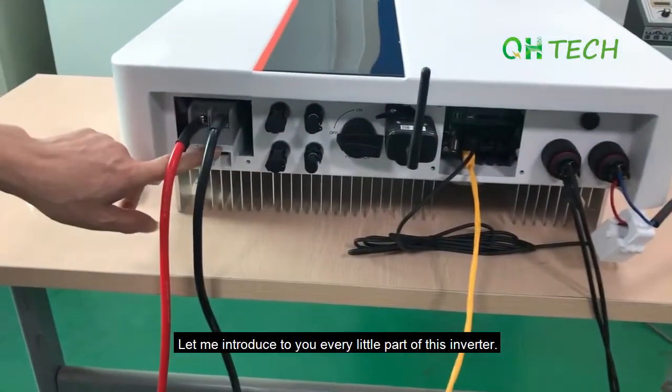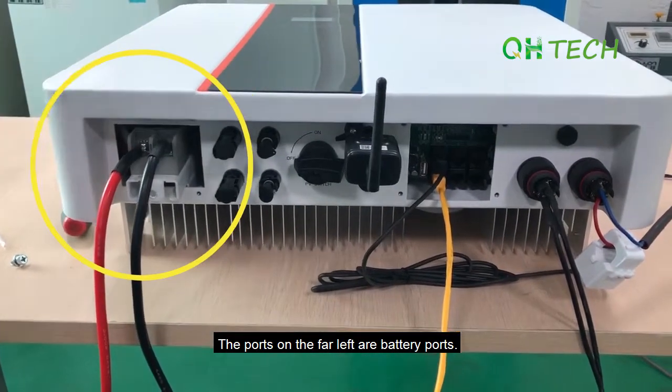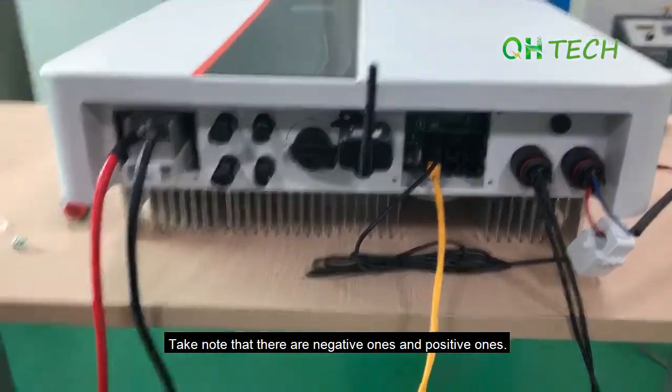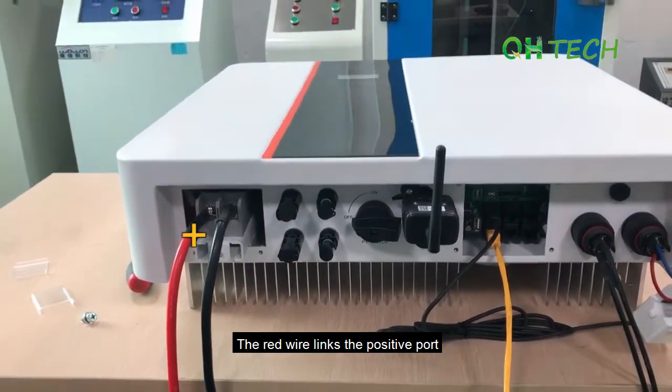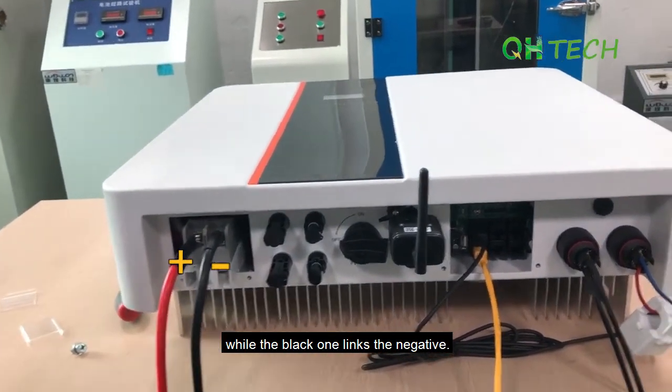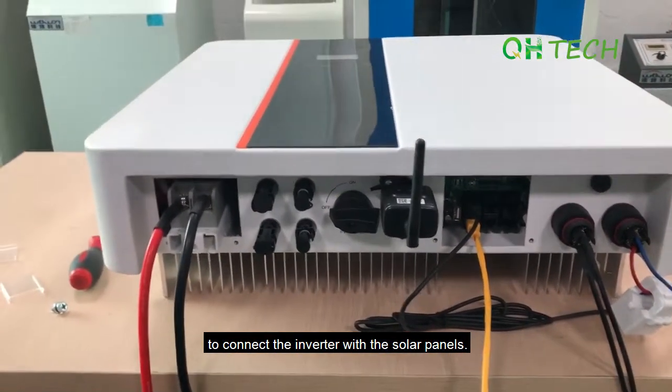Let me introduce to you every little part of this inverter. The ports on the far left are battery ports. Take note that there are negative ones and positive ones. The red wire links the positive ports while the black one links the negative. To the right are PV ports to connect the inverter with the solar panels.